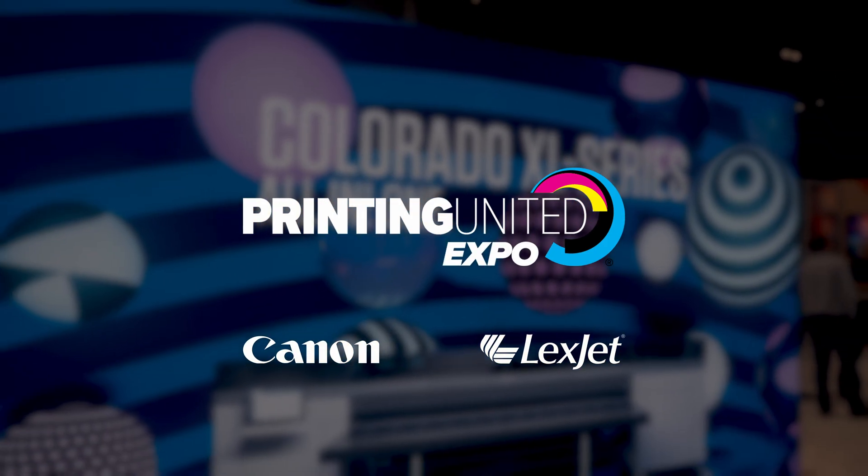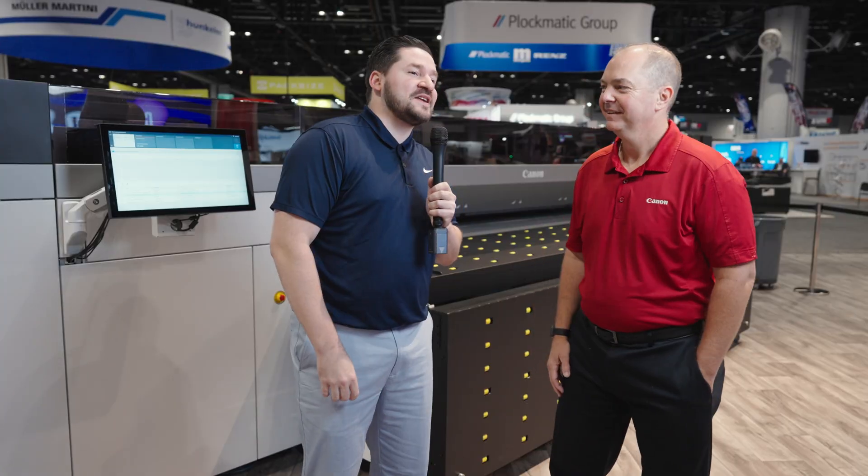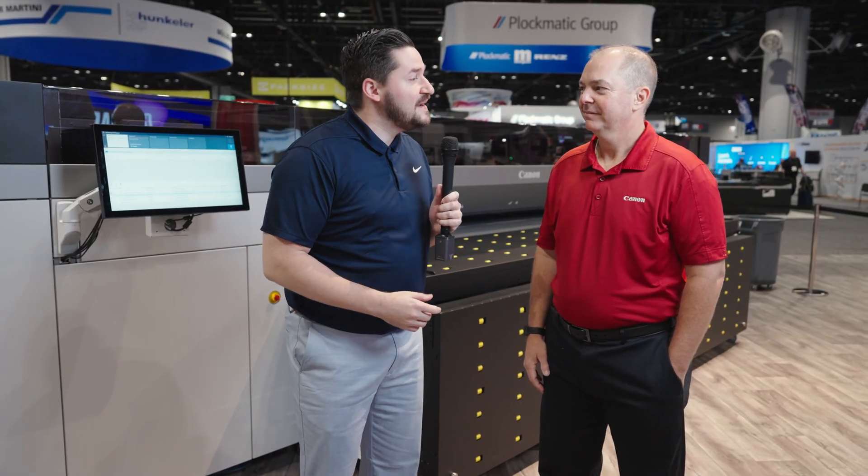Here at Printing United we are in the Canon booth. It's the big boy of the show and she's finally here. I've been excited for this one — excited to just talk about it. Give me the rundown of this machine, the specs, what's special about it, and then we'll get into the applications and customers. But give me the rundown of the machine first if you could.